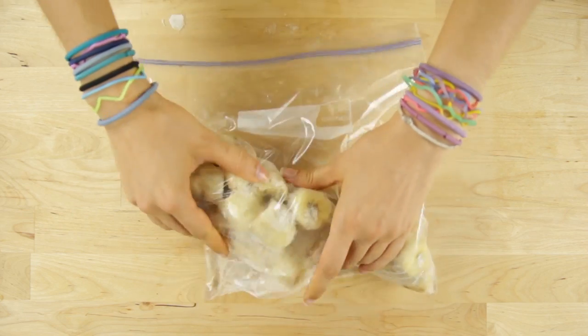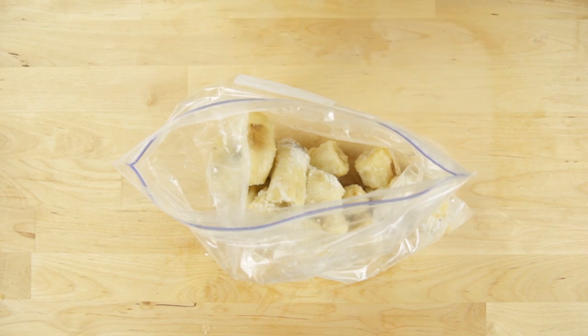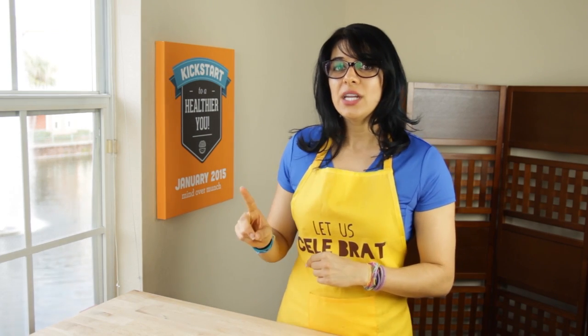For both of the variations I am showing you today you will need to start with frozen banana. I like to cut mine into chunks before I freeze it just because it blends up a little bit easier in the processor. It is a good idea to let your frozen banana thaw for about 15 minutes before you blend it up.